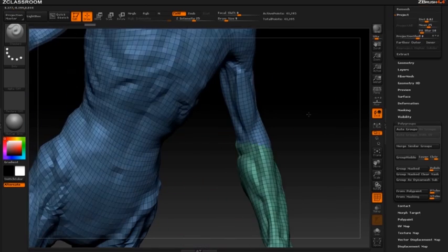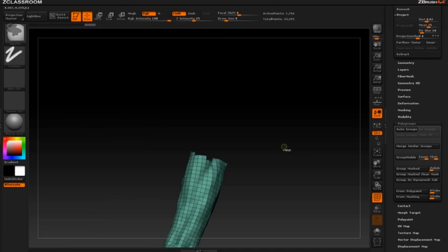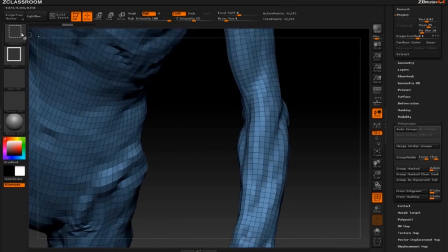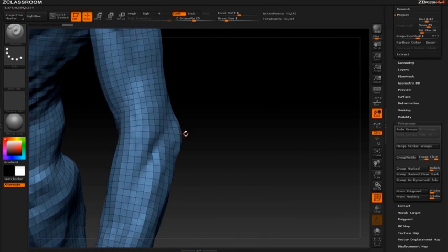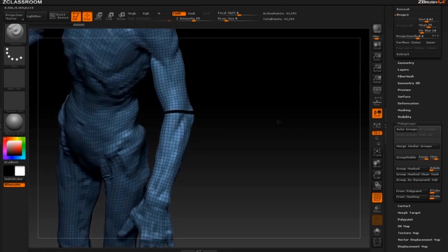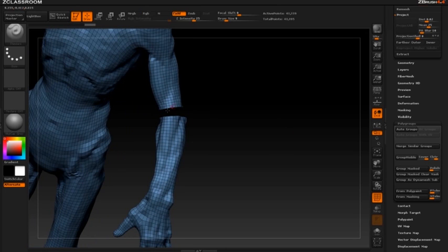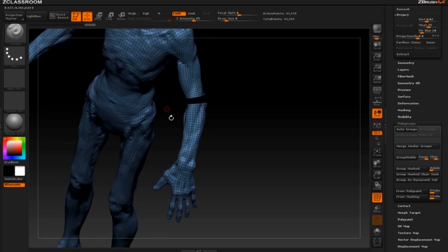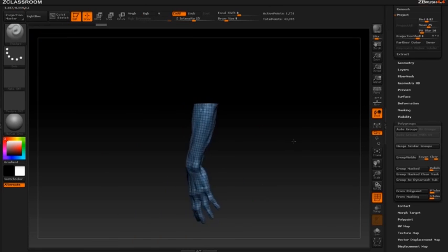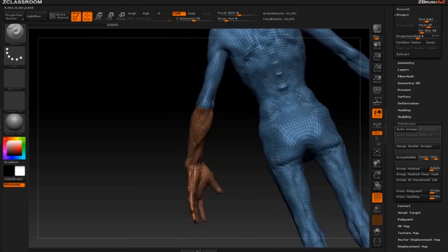One thing you'll notice is that isn't the nicest selection — it's pretty ragged. One way to fix this is hold down Control+Shift and go to Select Lasso. I want to cut right across this elbow, so on this edge I'll hold down Control+Shift and select that edge. Then Control+Shift+S to widen that gap a little bit so I can get visibility in there. Then hold down Control+Shift to show from the elbow to the hand. With this nice clean selection I can do Group Visible.